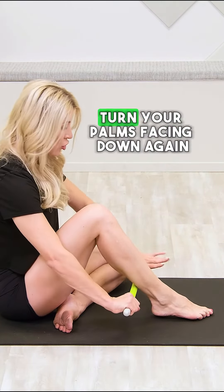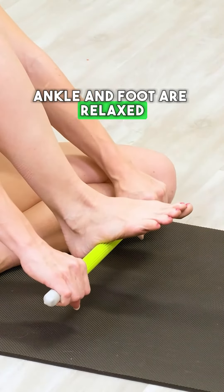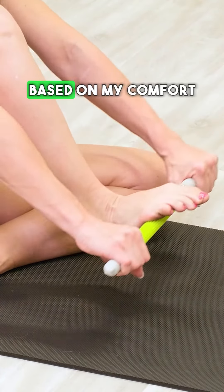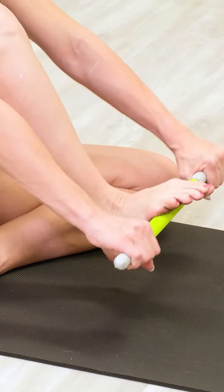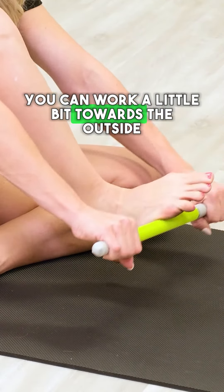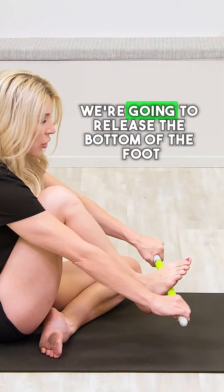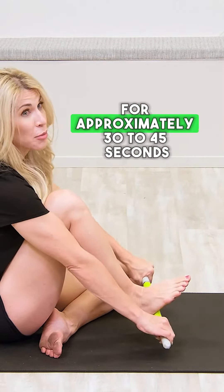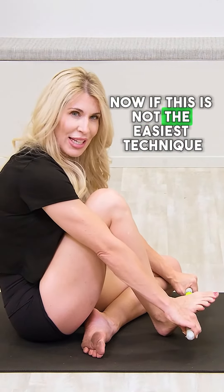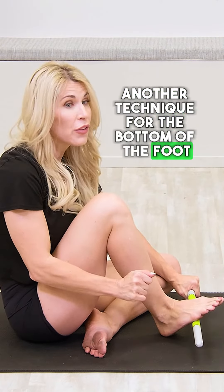For the bottom of the foot, turn your palms facing down again. The ankle and foot are relaxed, and move the stick up and down based on your comfort. Work on the center of the foot, then a little towards the outside, and then towards the inside. Release the bottom of the foot for approximately 30 to 45 seconds.